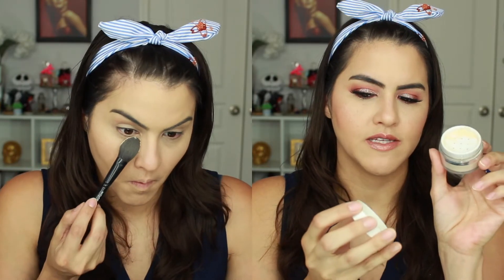Next is the ColourPop No Filter Setting Powder, and this is a really nice one. This is a translucent one. They do have a banana one, but it seemed too yellow and too dark for my skin tone, and they have a darker skin tone one as well — so they have three of these. The packaging I wish was a little bit wider or bigger, but for $9 you can't really ask for much more because these products are super, super affordable.